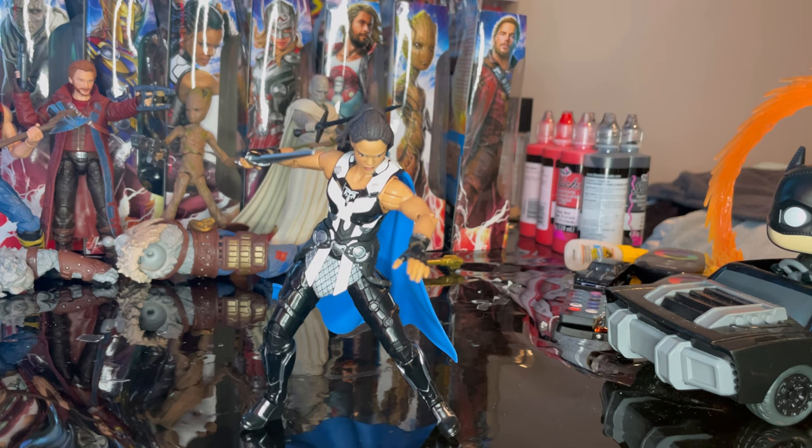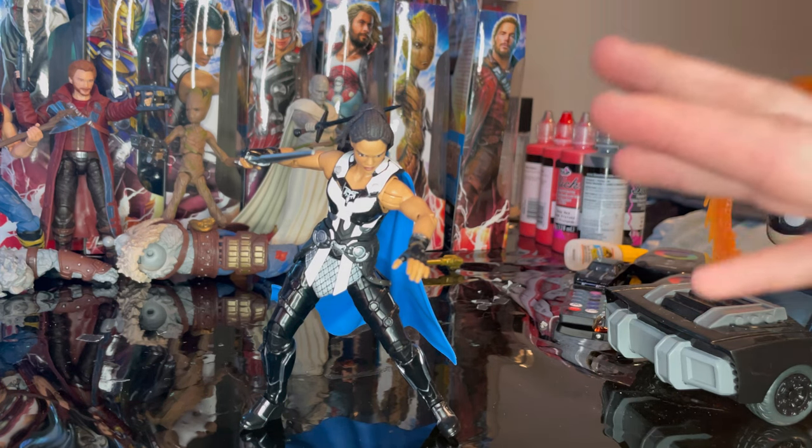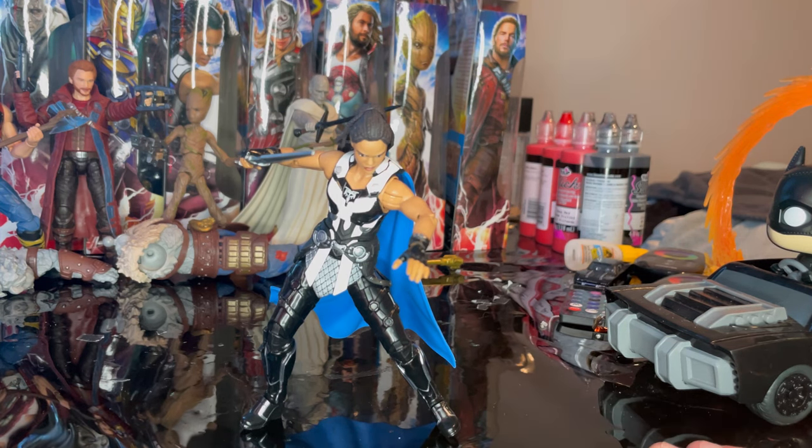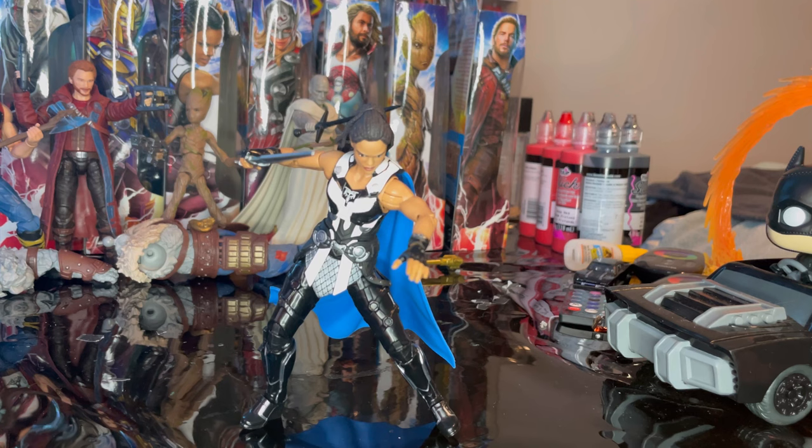I really love this figure — it's awesome. They nailed the head sculpt, the outfit is amazing, the blade looks really cool, and you have pinless double-jointed elbows and knees. The articulation is actually really good overall. Besides the head being limited by the hair, I think it's a really cool figure and I recommend you pick her up.